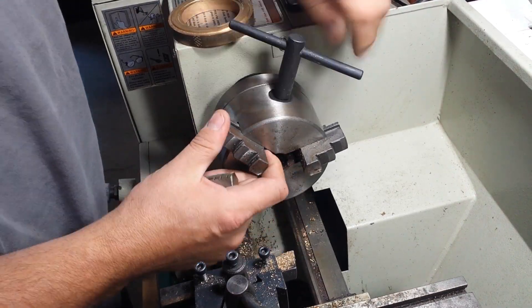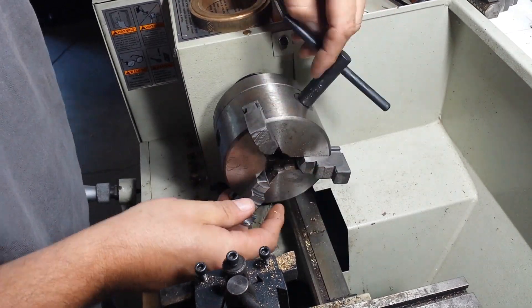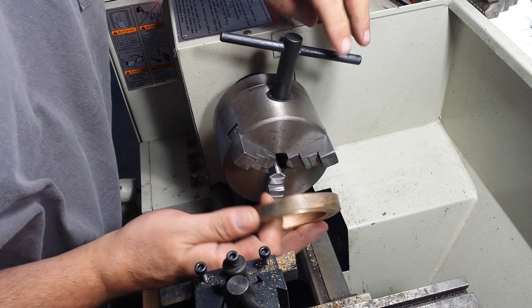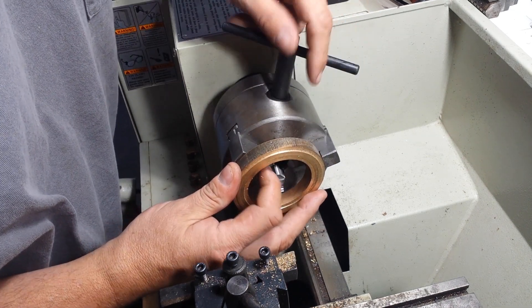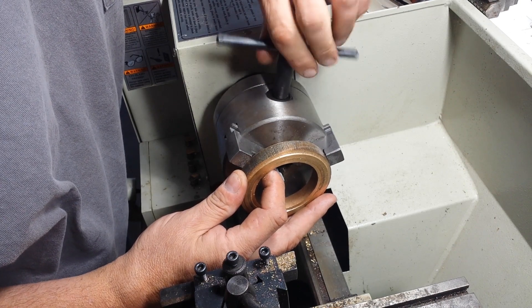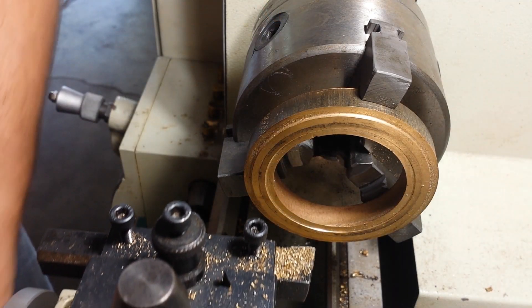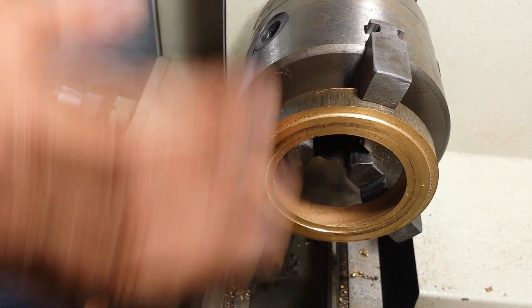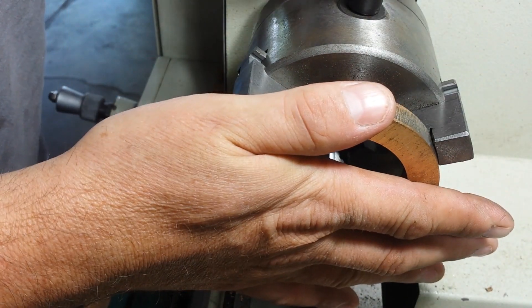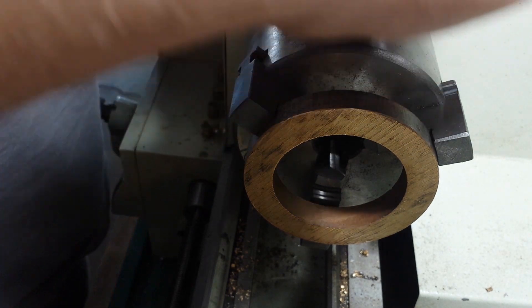Let's head on over to the lathe and the first step will be to change the jaws out. And now it's time to grab that brass ring — pun intended. I recall having a gyroscope like this as a kid; it was pretty amazing then and I still think they're pretty amazing now. Now that I got my piece chucked up, let's go ahead and turn it around the other way. I have about 20 or 30 of these rings — these were a scrap purchase from the eBay website. So now let's start cutting.